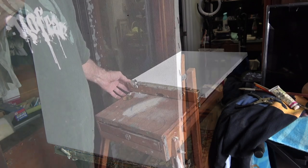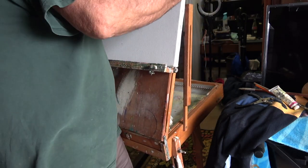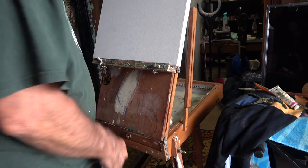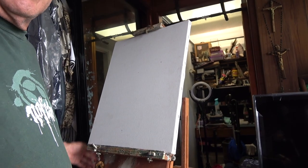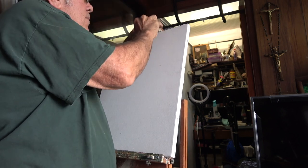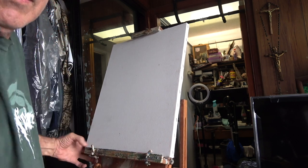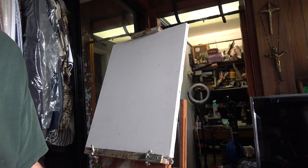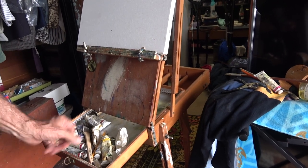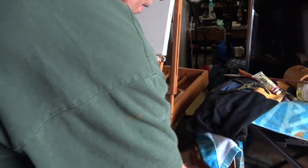These little clamps hold it so the canvas doesn't fall out butter-side-down. There it is — and down here there's a drawer to put paints and stuff inside. So you've got your little paints over here, and there's a big dry brush tangled in there.